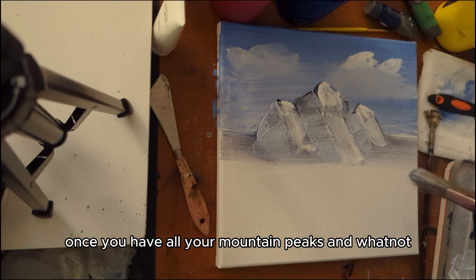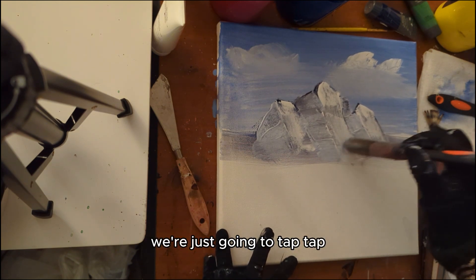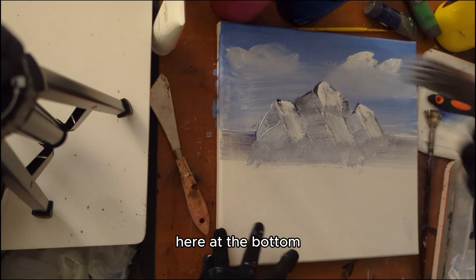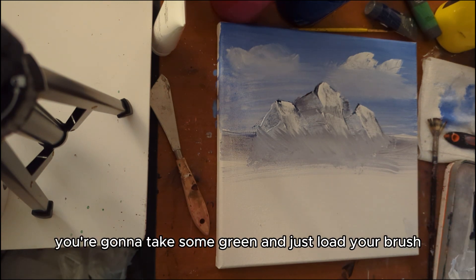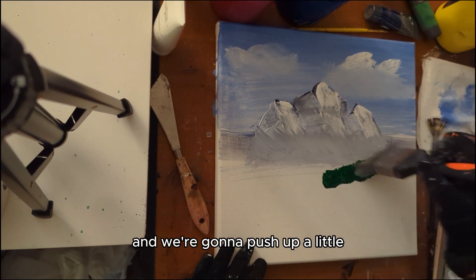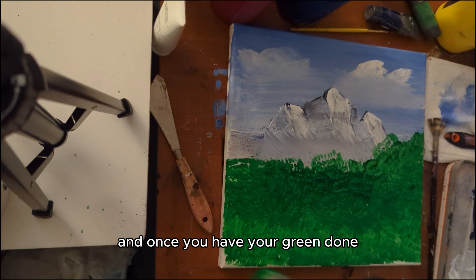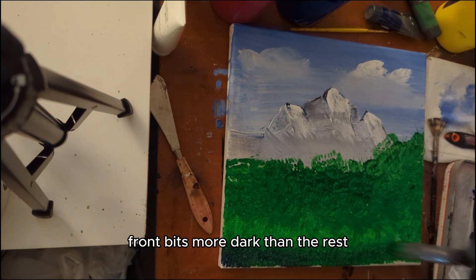Once you have all your mountain peaks and whatnot, we're just going to tap the bottom to halfway blend it in — maybe make it look a little bit misty at the bottom. Once you get your mountain done, take some green and load your brush full of green — make sure it's the same distribution throughout — and push up just like this. Then take a little bit of blue and start using it over here to make the front bits more dark than the rest.